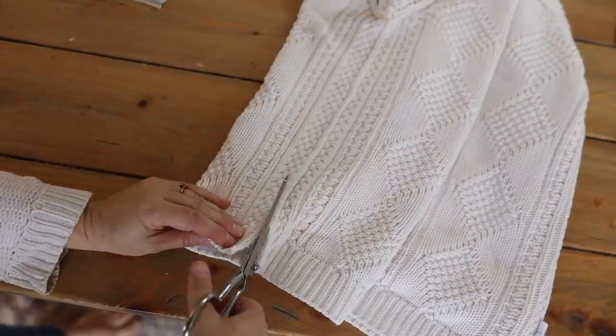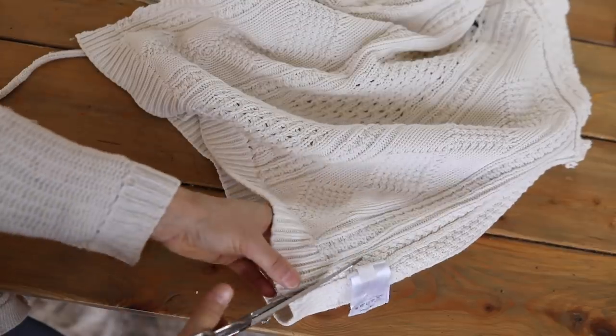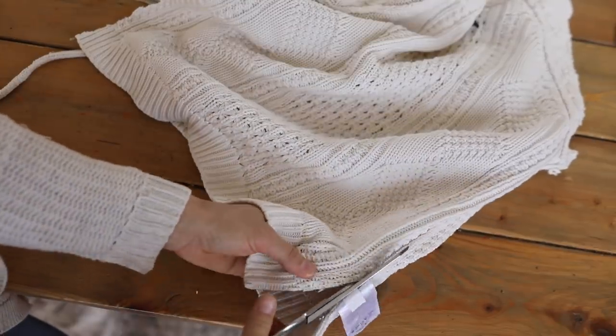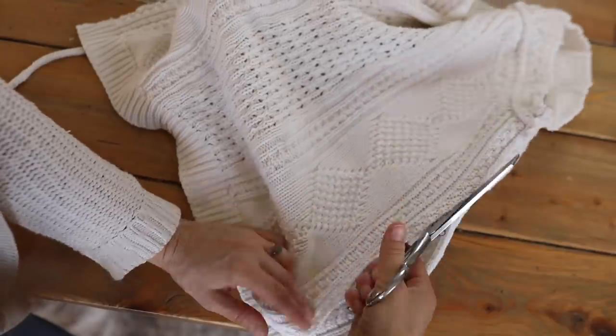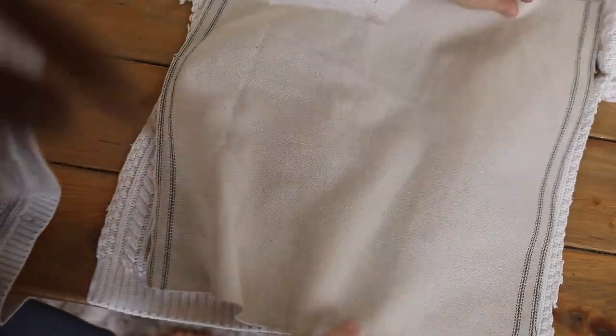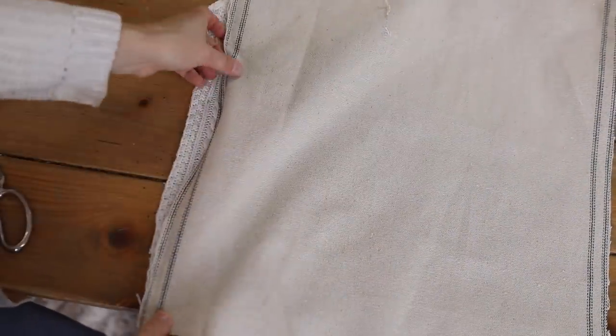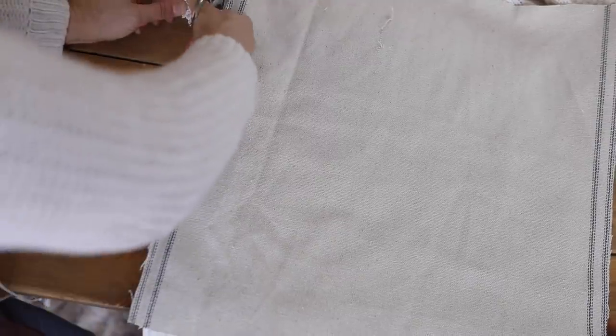For an 18 by 18 pillow insert, I cut a 19 by 19 square from the sweater front. I also cut the same size piece from some leftover grain sack fabric I had. Ideally drop cloth would work great — any duck fabric that's kind of heavyweight, home decor weight, is perfect. I had bolts of this from the shop I used to run before we moved, so I wanted to utilize that.